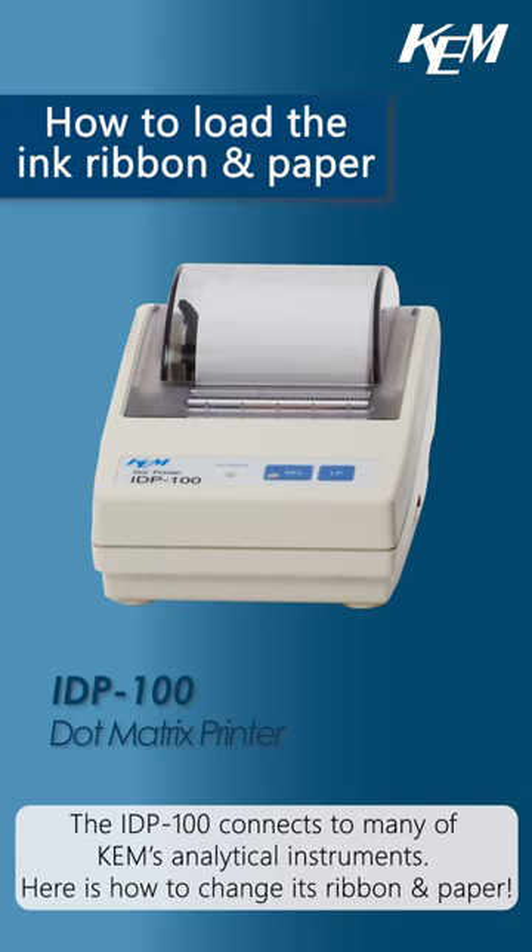The IDP100 connects to many of KEM's analytical instruments. Here is how to change its ribbon and paper.